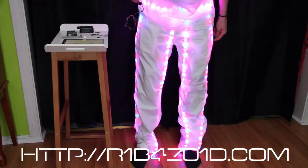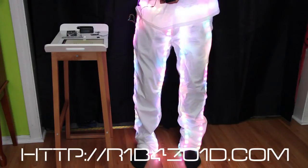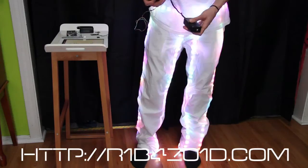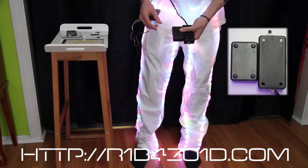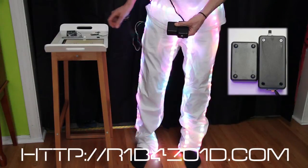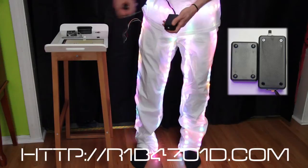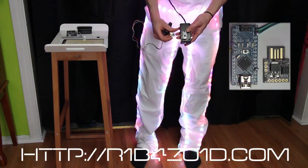This is actually probably my favorite mode right here. Besides that, because the control box is kind of big, I'm going to end up switching to a smaller box — I'm going to power it by either the Arduino Nano or the DigiSpark.